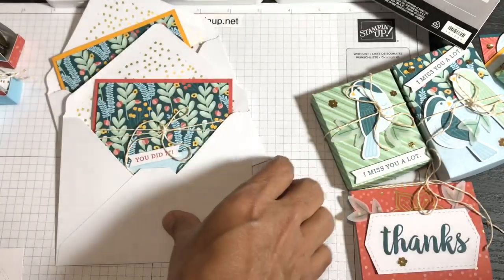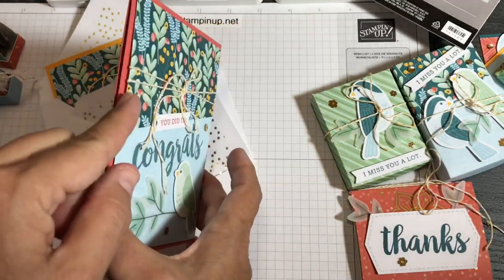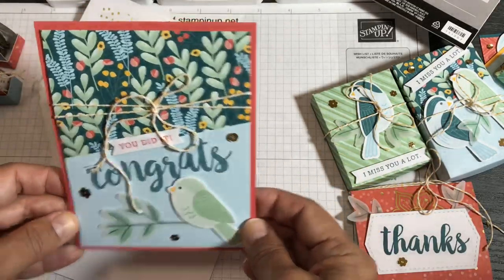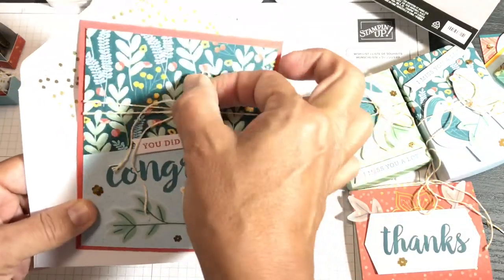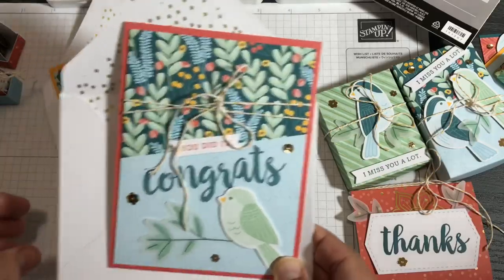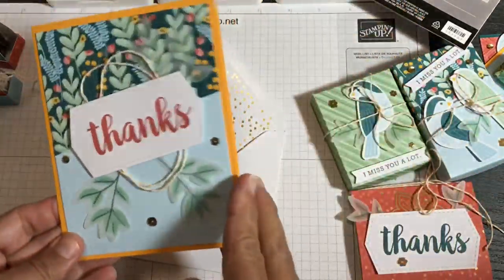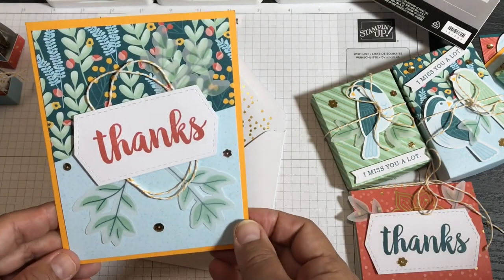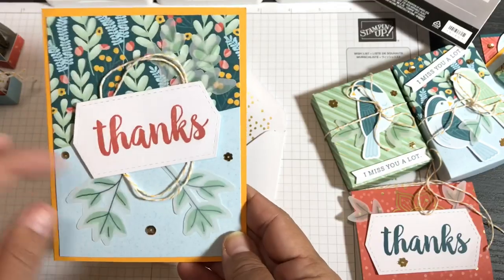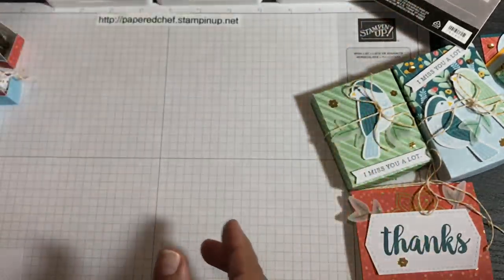For this card I tied the twine behind a stamped piece and popped it up with dimensionals — if I'd just put the string flat it would have been lumpy. I love all the birds and how they added to the projects. I didn't want to go into my other kits; I just wanted to show what you can get from one kit. Here's one using Mango Melody cardstock — another coordinating color — with the card background, twine, and vellum leaves. 'Thanks' is stamped in Terracotta Tile.